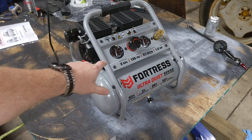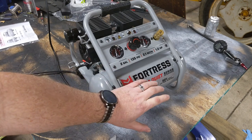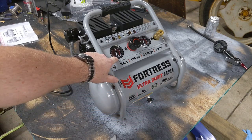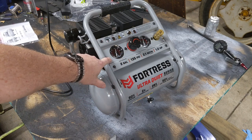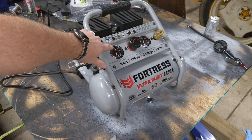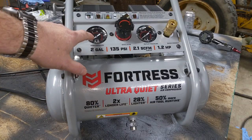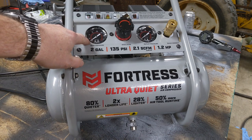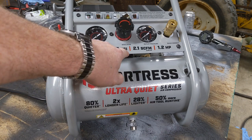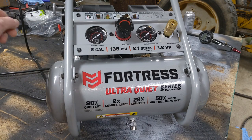I'm pretty impressed with how quiet the unit is. I wish I had started from 0 to 100 — it fills this tank in no time at all. Let's do a cut and drain all the air out, then we'll record it and show you just how fast you can get to about 125 PSI. It's a 2-gallon tank. It is at 0 PSI. We're going to turn it on and see how long it takes to go from 0 to the alleged 135 PSI.